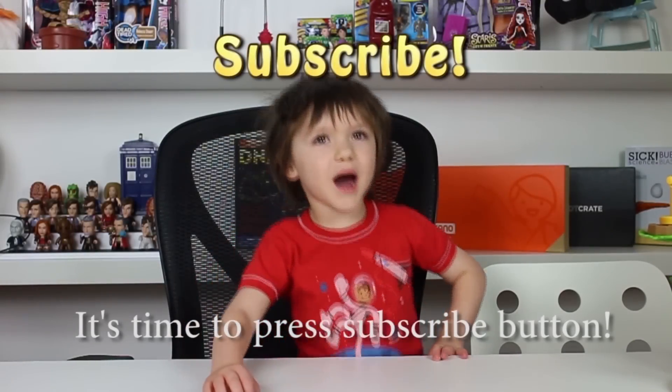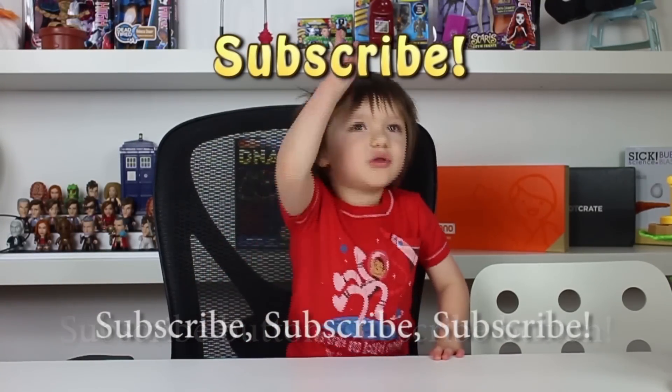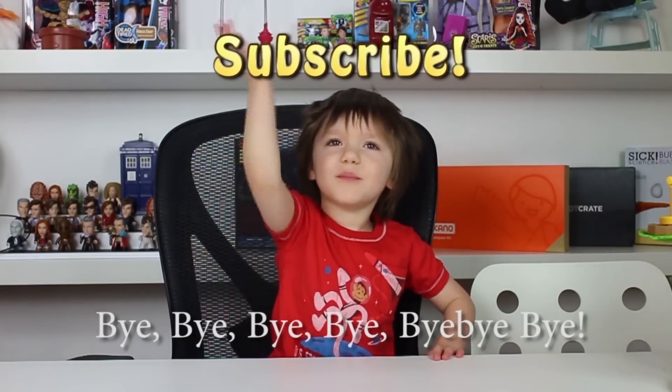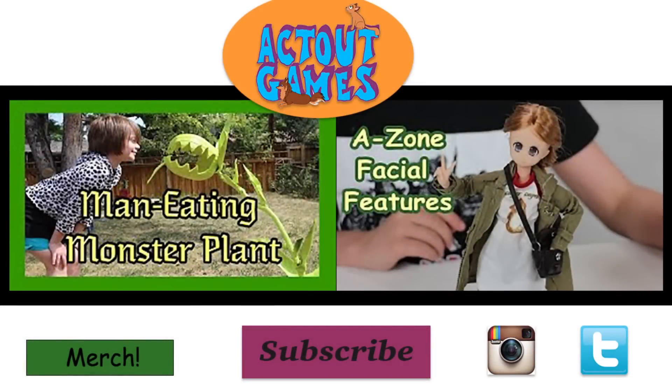It's time to press the subscribe button — subscribe, subscribe! Bye!